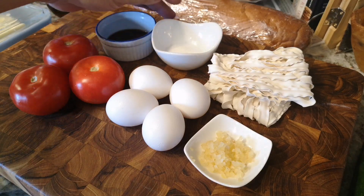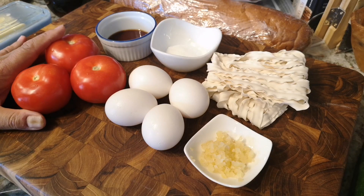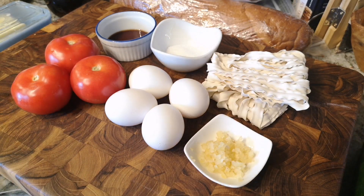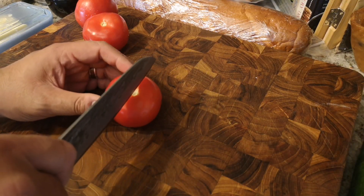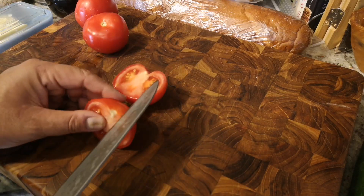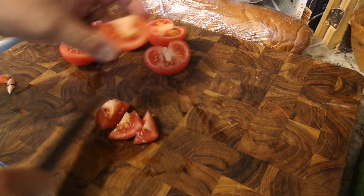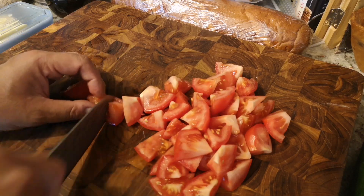We're gonna start with some fish sauce or soy sauce, we got sugar, we got our noodles, we got some eggs, some tomatoes, as well as some minced garlic. The first thing we got here is three of these ripe hothouse tomatoes. Making sure that these are really nice and plump — this is the perfect recipe to make right now because it's summer and these things are in season. I'm just going to cut those ends off and then we're just going to coarsely chop them up.